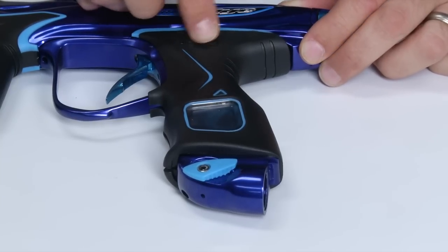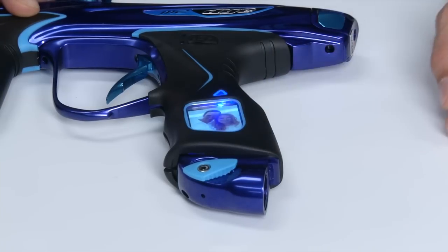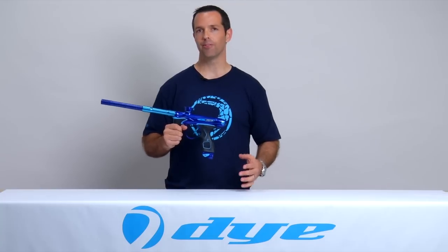Close your USB cover plate — now every time you turn your gun on your custom boot screen will display. I hope you found this video helpful, and for more information on the M2 and other helpful videos go to DyeM2.com.